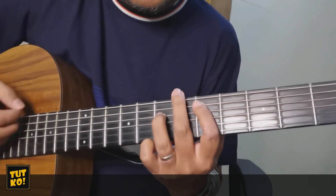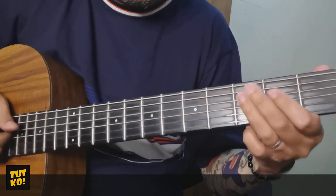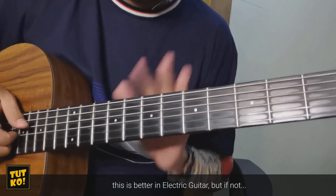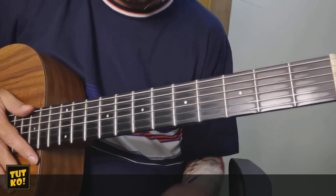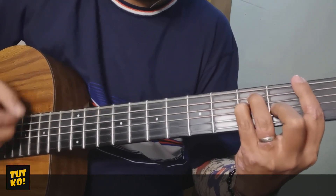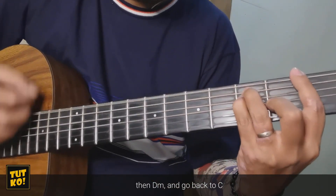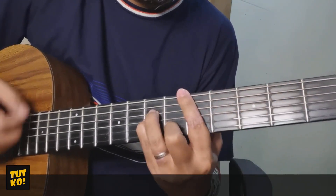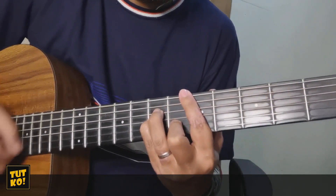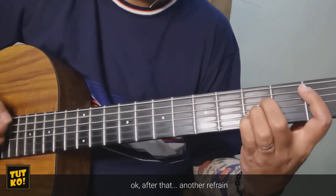Mas maganda yan kung naka-electric guitar ka. Pero kung hindi naman, mas maganda siguro kung estramo na lang. Tapos D minor, balik sa C. So apat na beses. Pagkatapos naman, refrain uli. B flat.